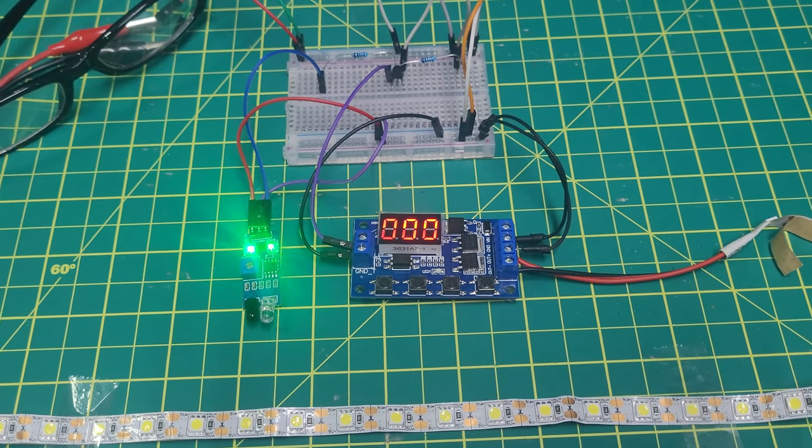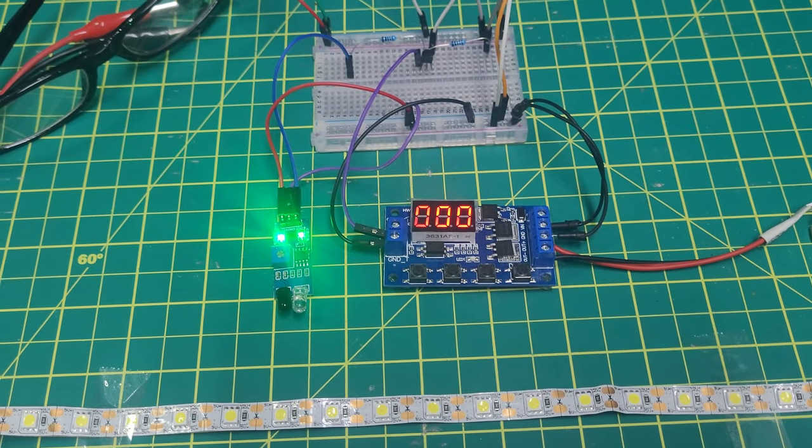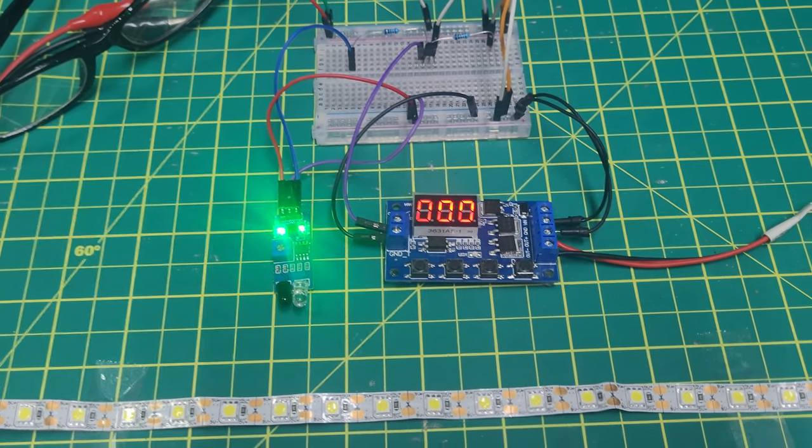Hey Neil, I hope the project's going good. I think this is the behavior you're looking for, so I had a chance to mock it up while I had the breadboard out.